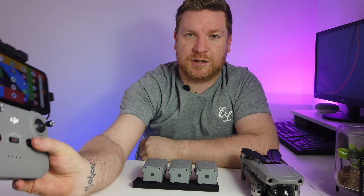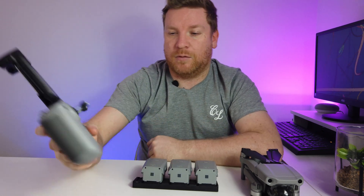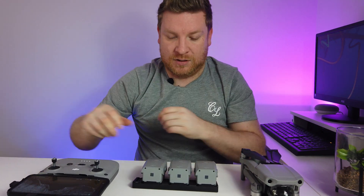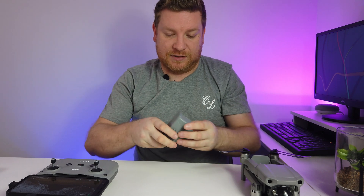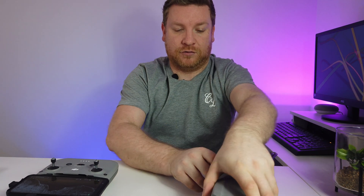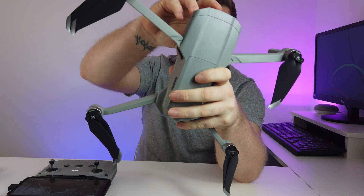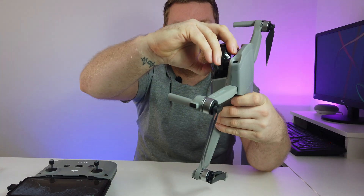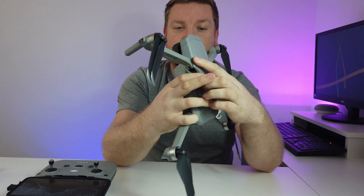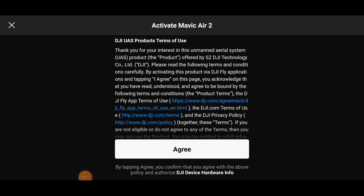To turn the controller on, press the button once and then again quickly - it's now on, and the buttons are flashing because they're preparing for a connection. Now let's take one of our batteries and place it inside the drone. It's time to unfold the arms. One important thing - don't forget to remove the gimbal cover before you turn your drone on, that's massively important. To turn the drone on, press the button once and then quickly again.